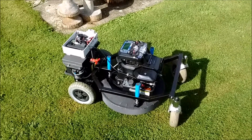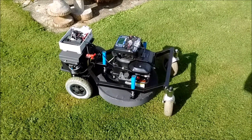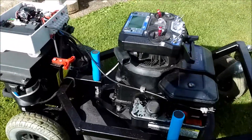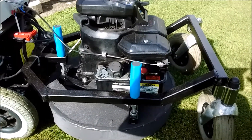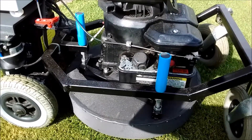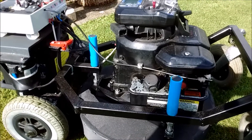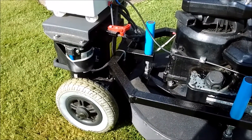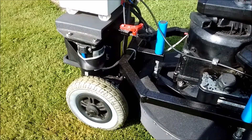Welcome to my second video on remote controlled lawnmowers. This is the second generation mower I've made, based on the same principles as the first, using a standard lawnmower engine and a deck that I've made myself — a welded steel frame. This time, instead of two 24-volt motors, I've used two wheelchair assist motors which are both 12 volts.